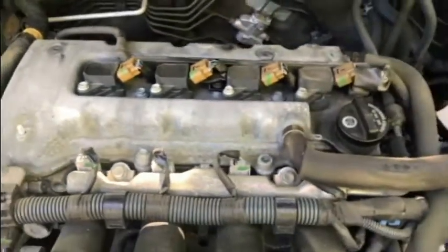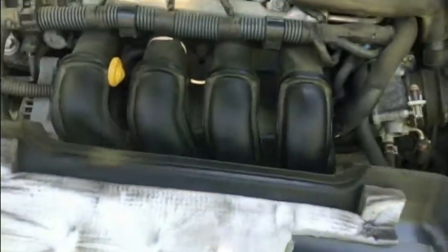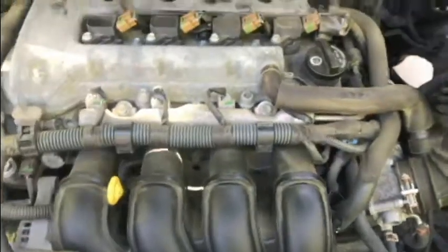Anyway, that's it. That's how to remove this beauty cover, at least on the 2007. I hope it's been helpful. Thank you for watching. Until next time, take care.